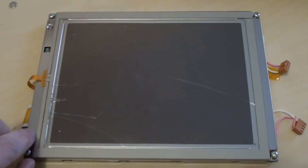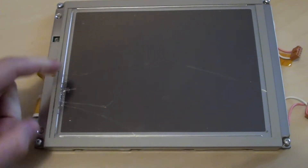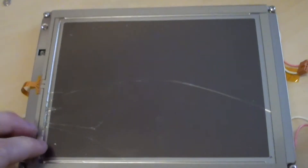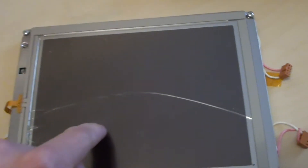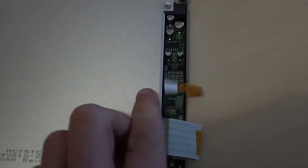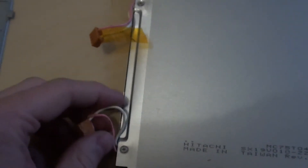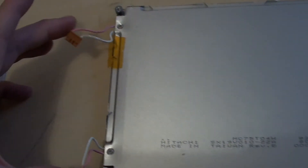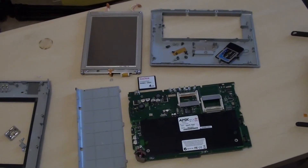Looking at the LCD, you can see the small resistive touchscreen over the front — you can clearly see where the glass has cracked, but the LCD itself behind it is not damaged at all. Flipping it over, there's the driver board for the LCD signal, and on the other side the high-voltage input from the cold cathode power supply for the two tubes that backlight the LCD.